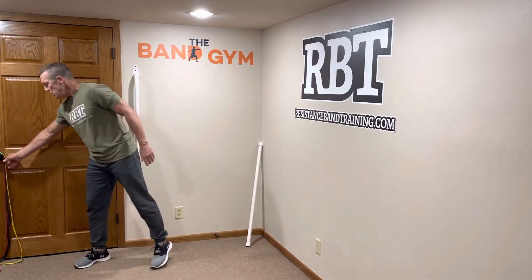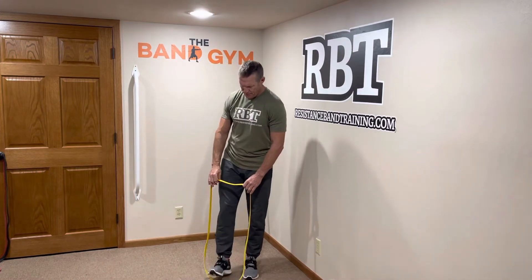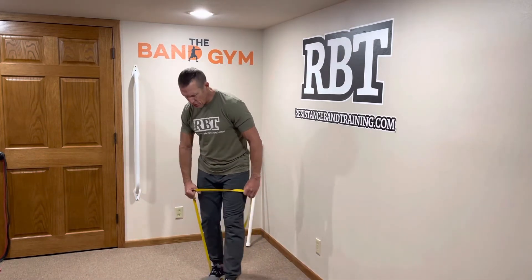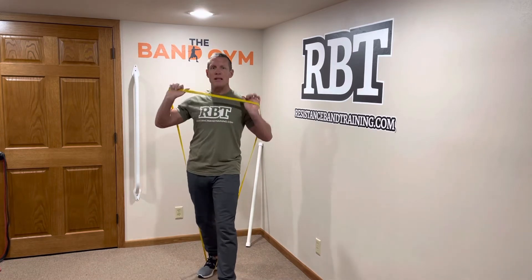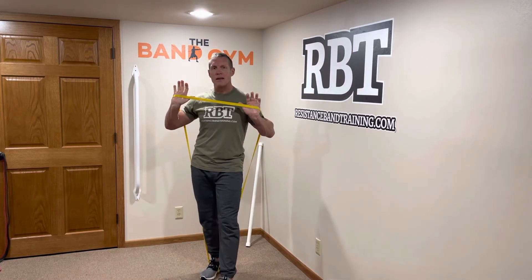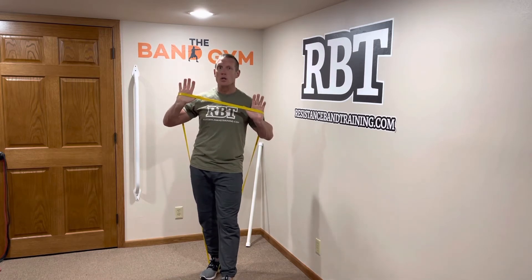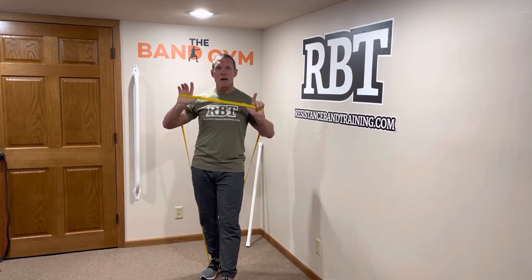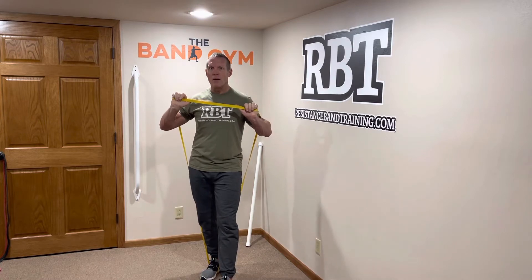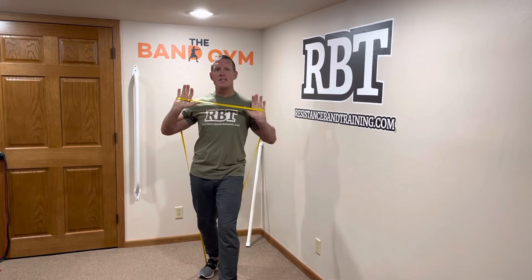I'm going to bring in a yellow band and use jerk presses as an example. We're going to stand on the band and step through. I'm using a pretty light band — a yellow band. I highly recommend you keep your resistance low so you can work on speed and gradually increase your speed before increasing load. But always realize that load is there; you can always increase load.